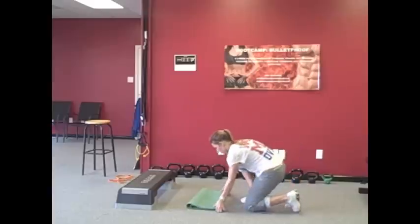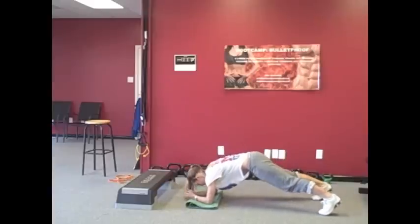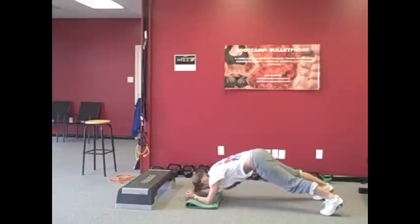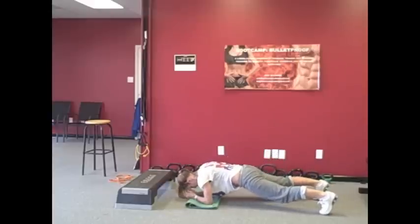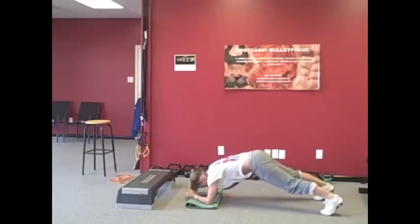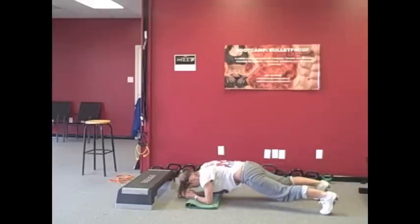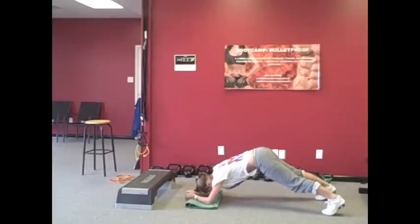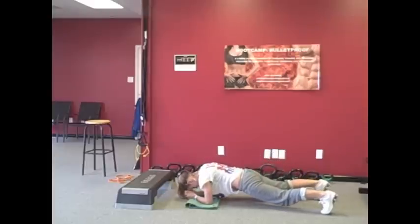We're going to do a dynamic front plank. Start with the elbows under the shoulders, feet hip-width apart. She pikes up, then lowers down into that perfect front plank position. Again, we do cardio with a little bit of active recovery where we're working our abs. So this core cardio combination is a phenomenal way of sculpting your body.